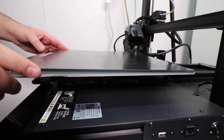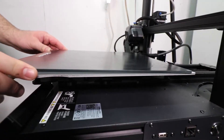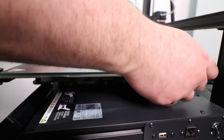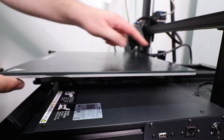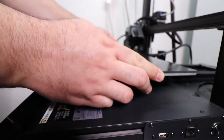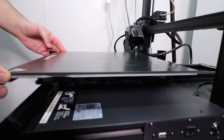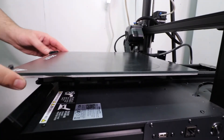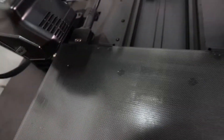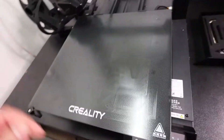There are two clips here. I'm going to bring in my fingers and push them into the clips. Make sure that the sides are all lined up and then lock it into place. Here are those clips — as long as the clip is hooked over the glass bed, it's nice and secure.